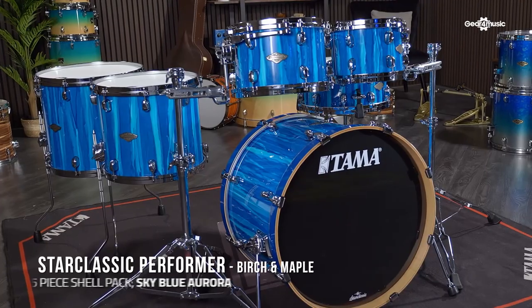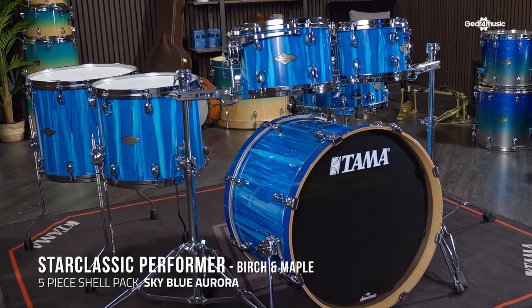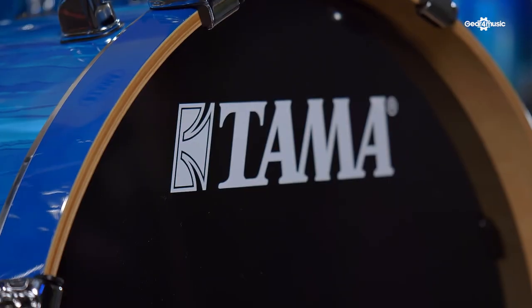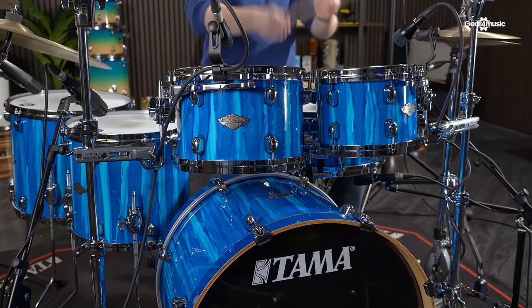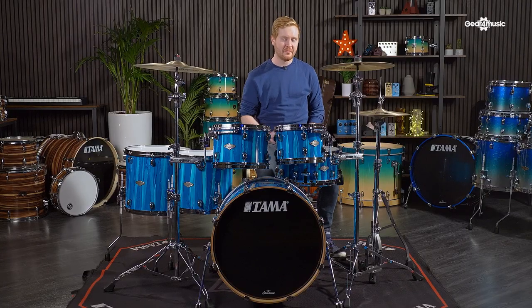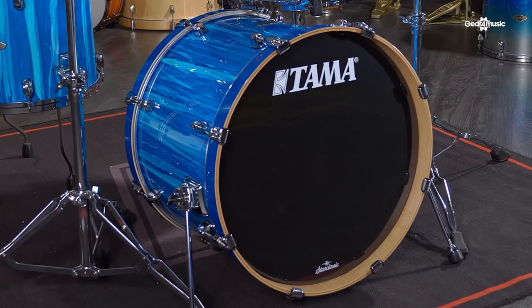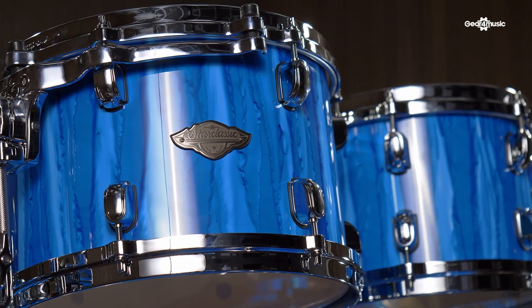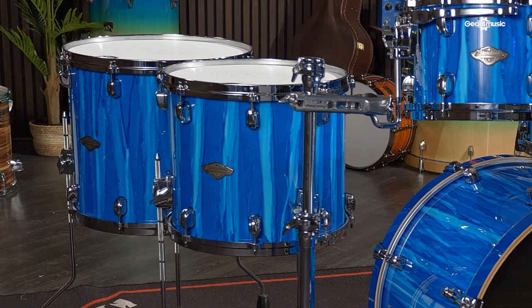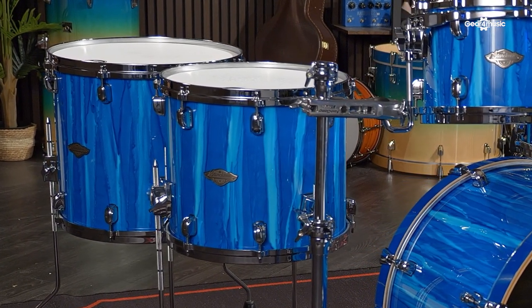The first kit we've got is the Tama Star Classic Performer Series in the Birch Maple shell. First released in 2021, this features a differentiated Tama sound with professional features at great value. This fantastic kit comes in five great finishes and two different configurations. The configuration we're using today is a 22 by 16-inch bass drum, a 10 by 7-inch rack tom, a 12 by 8-inch rack tom, a 14 by 12-inch floor tom, and a 16 by 14-inch floor tom.